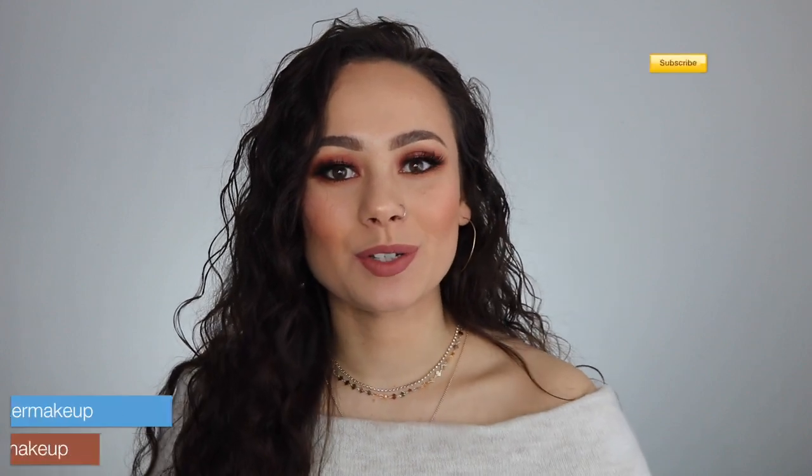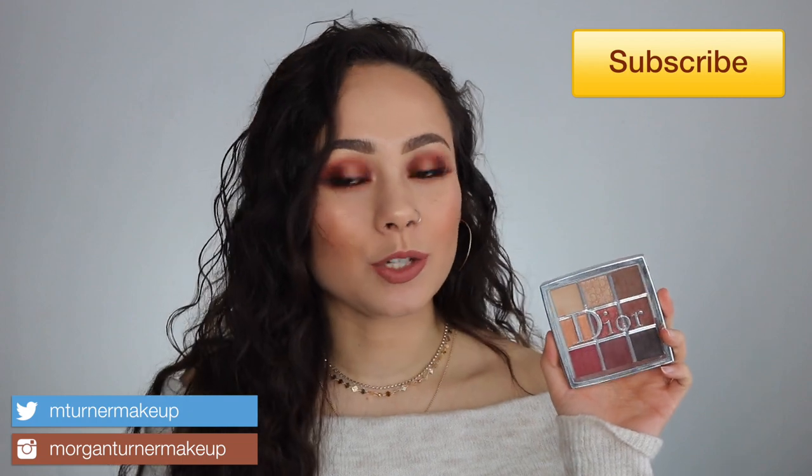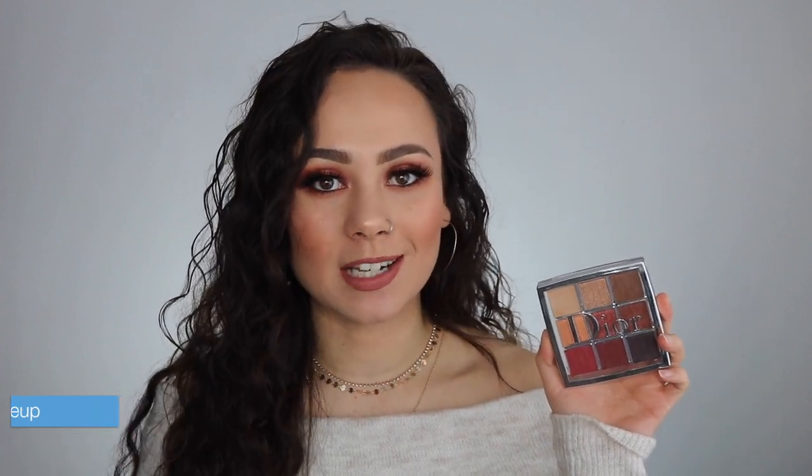Hey guys, what is up? Welcome to my channel. So for today's video, I am going to be doing a review on the newest addition to the Dior Backstage Collection. This is the eyeshadow palette in amber neutrals. So if you're interested in seeing my reviews, some swatches, and of course a tutorial on the look that I'm wearing, then just keep watching.